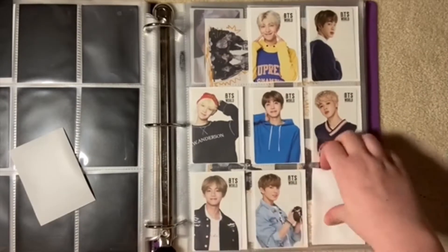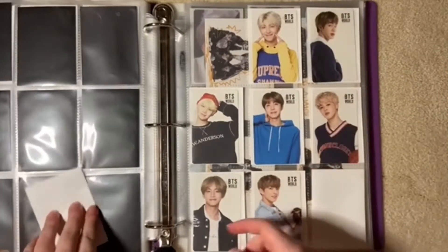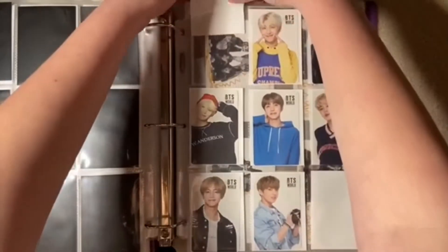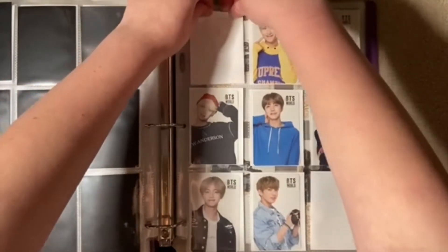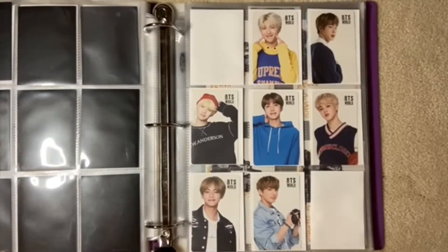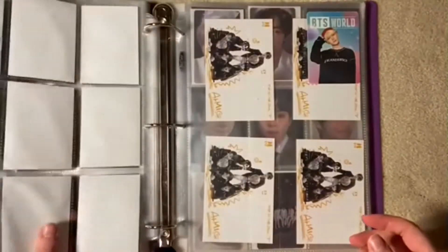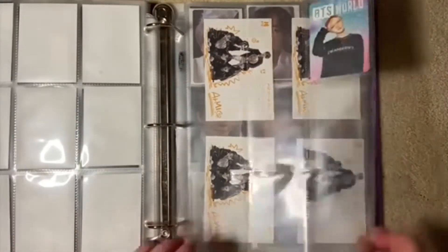We finished the BTS World set. I still want the limited edition ones and the luggage tags, but I'm glad we finished this set. Now I have three sets done.